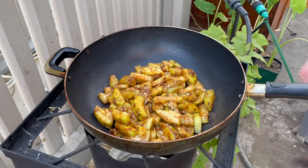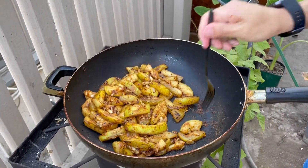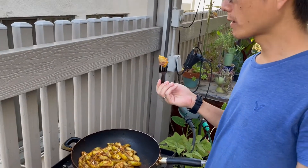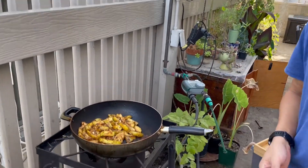Let's give it another shuffle and then do a quick taste. Hmm, very good. All right, we're done — that took about 15 minutes.